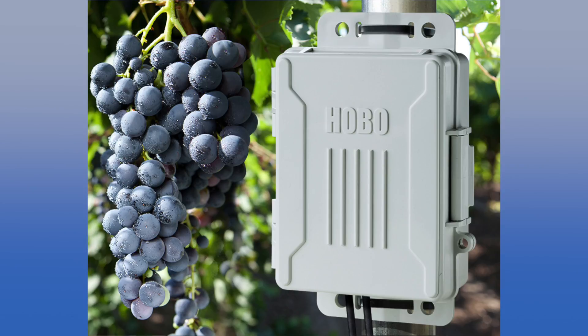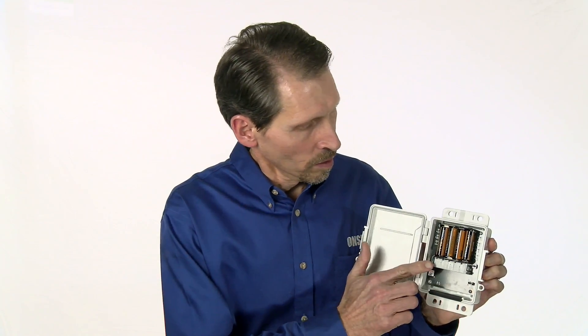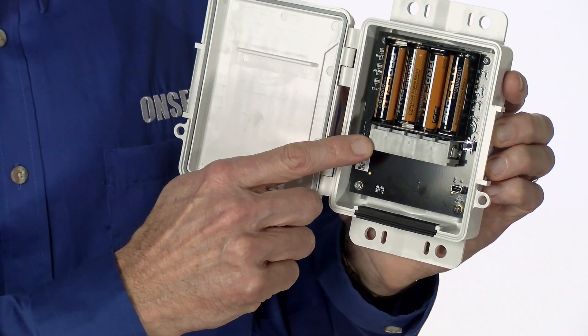This HOBO station is a compact, five-input station that is easy to deploy. Let's take a look inside. Here you can see the five inputs that accept any of our wide range of plug-and-play smart sensors for environmental monitoring,